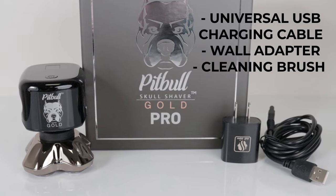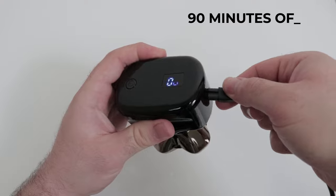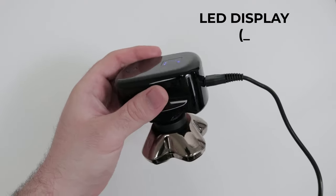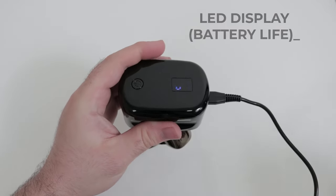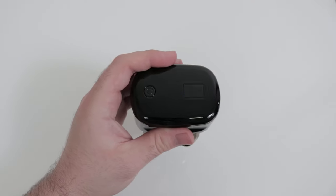The Pitbull Gold Pro comes with a USB charging cable, wall adapter, and a small cleaning brush. The Pitbull Gold Pro can run wirelessly for 90 minutes, or can be used while plugged in and charging. The LED numeric display shows the remaining battery life, so there's no guessing if your shaver has enough power to finish the job. When it's time to charge, the USB cable can be used worldwide.